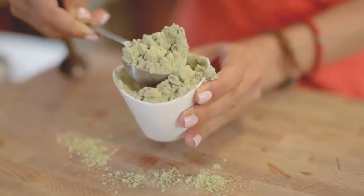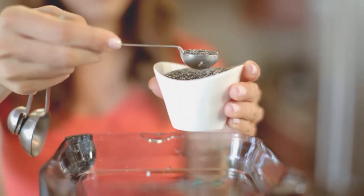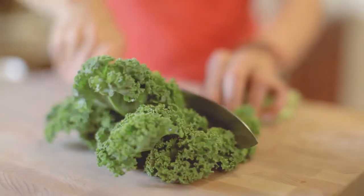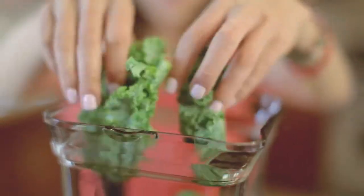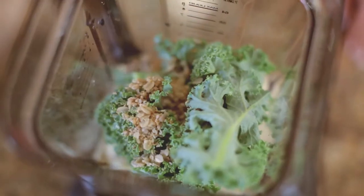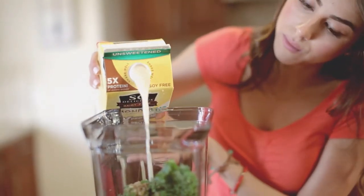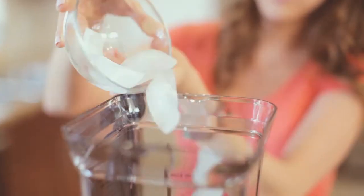Add 2 tablespoons of plant-based protein powder, 2 teaspoons of chia seeds, half a bunch of kale with the stems cut off — kale yeah! Then add 2 tablespoons of your favorite granola, 1 cup of So Delicious Dairy-Free Unsweetened Almond Plus Milk, and 4 ice cubes.